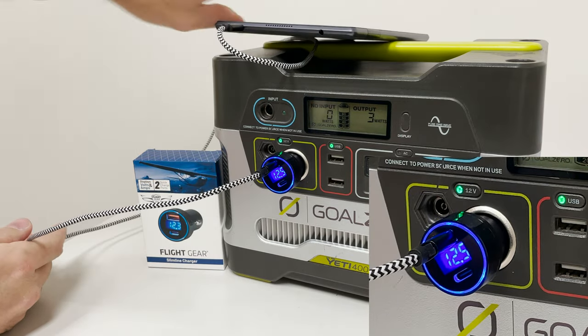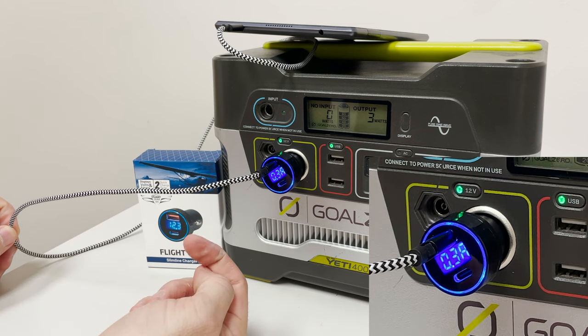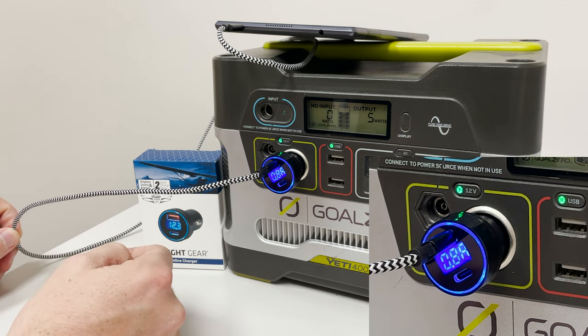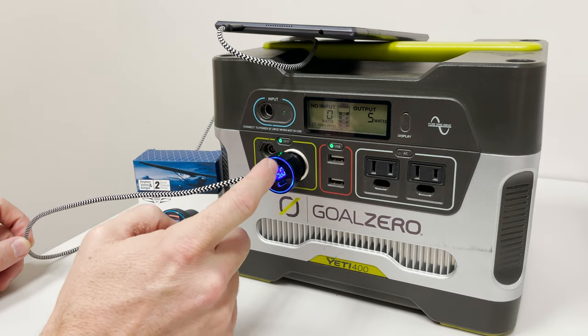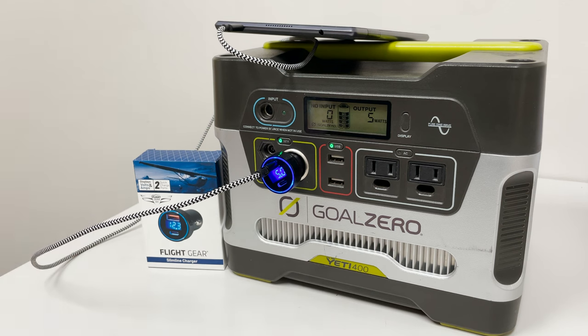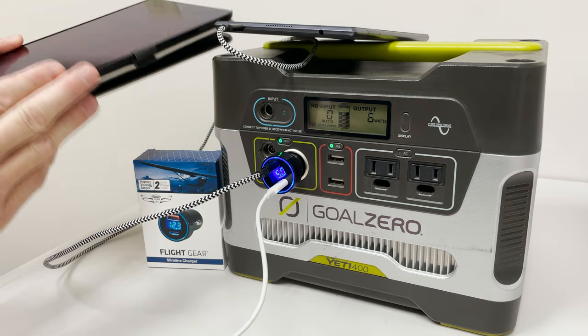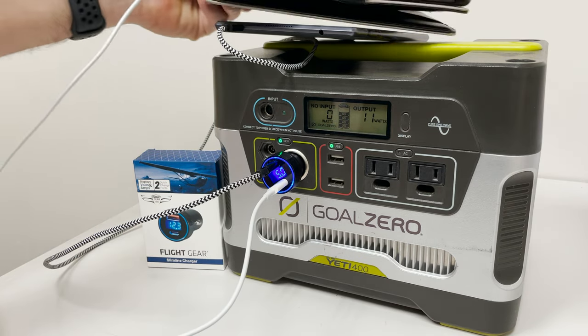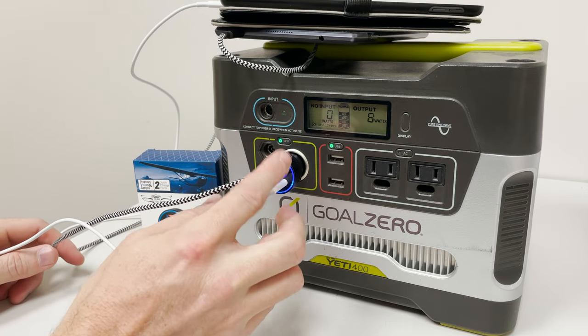This is a tablet. You see it says 5 volts is the output, and there's my amp draw right now — 0.8 and climbing. Now the amp draw will only work on the USB Type-A. The USB Type-C does not register any amp draw. It will still provide power to whatever is plugged in, like this iPad Mini, but you'll only have an output reading for the A port, not the C port.